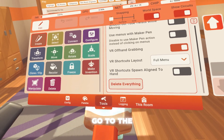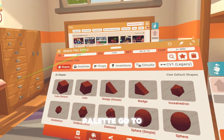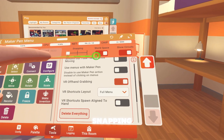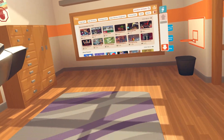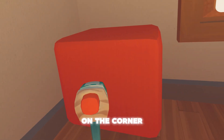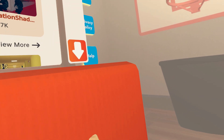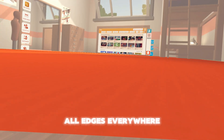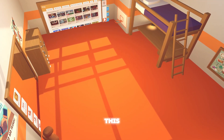Get out your maker pen, go to the padlet, go to shapes, get a cube, go back to tools, go to snapping, put it on grid. Now put it at the end, in the corner of your dorm, place it all everywhere — all the way, all edges, everywhere. It should look something like this.